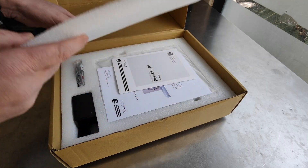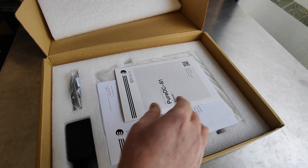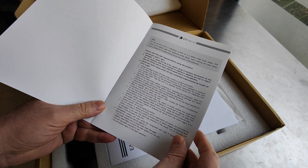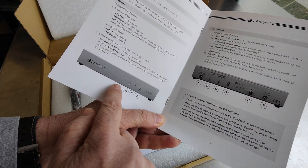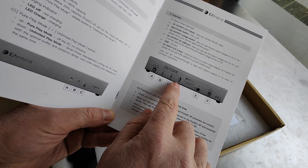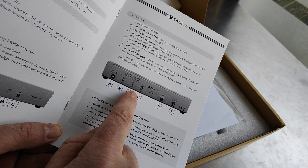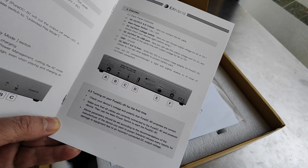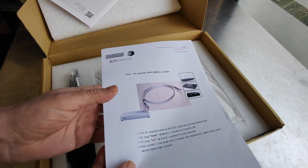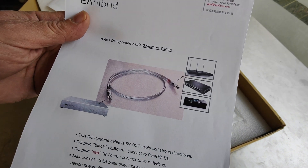We're going to check inside and discover what's going on. This is the device — these are the connections here. We have 5 volts from USB, we can charge our phone or provide energy to our devices — pure energy, without any interference or dirty components that our mains electricity cable introduces.